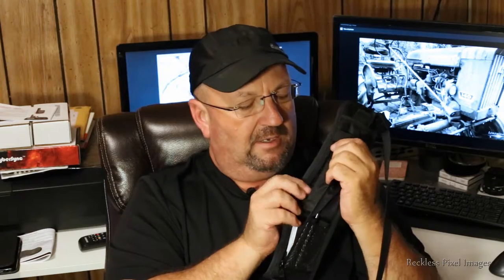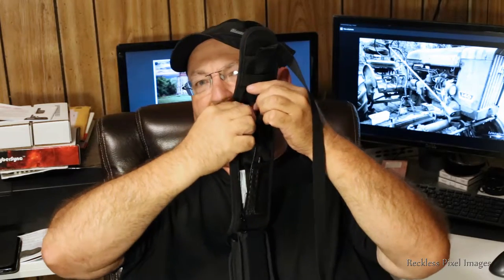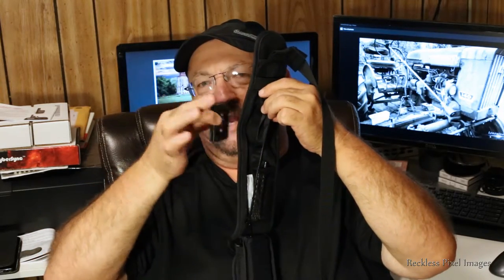Over here you have another windowed pouch — I just have an Allen key in there to put my plate on the bottom of my camera. Then there's another zipper with a double pocket: a front part and a back part. I have a tripod plate in the back side, and then I have some lens wipers to clean my glasses.